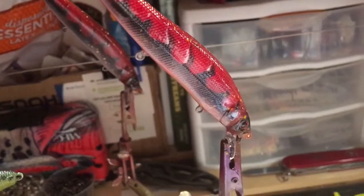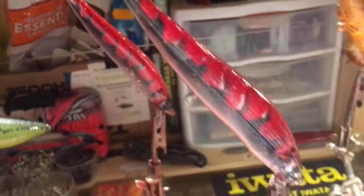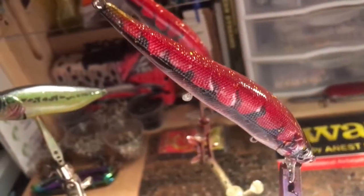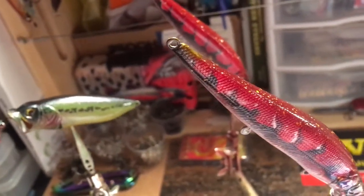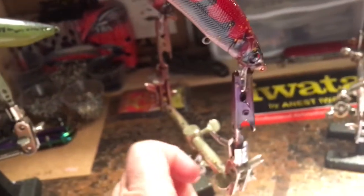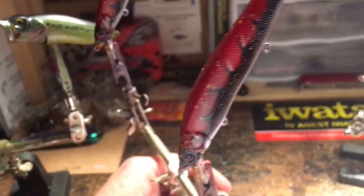We have a red craw — these are tons of fun to paint. I've got some pretty crazy forward lighting so I apologize for that in advance, but this is a pair of red craw.